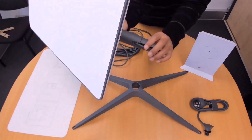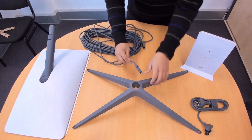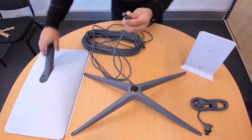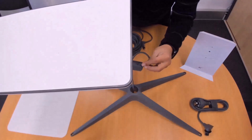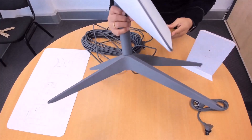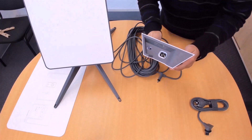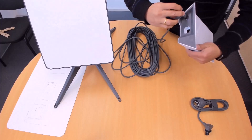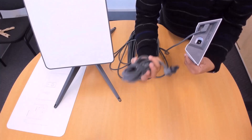Unplug the cable from the Starlink antenna. Pass the cable through the hole located in the base. Reconnect the cable to the Starlink antenna. Attach the Starlink antenna firmly to the base. Connect the other end of the cable to the Starlink wireless router. Then connect the power cable to the router.